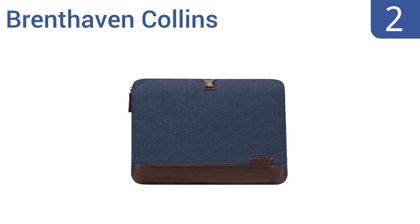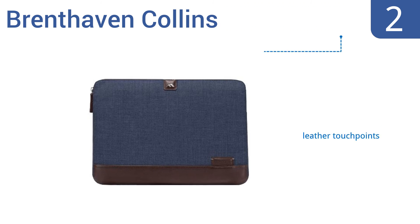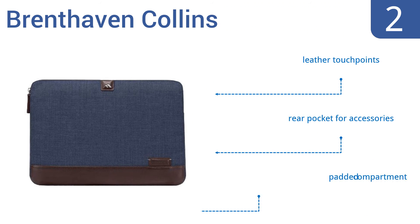At number 2, the Brenthaven Collins is the perfect blend of style and functionality. The indigo chambray exterior is a durable 600 denier polyester, and the classic beige pinstripe lining is made with soft cotton. It features leather touch points, a rear pocket for accessories, and a padded compartment.